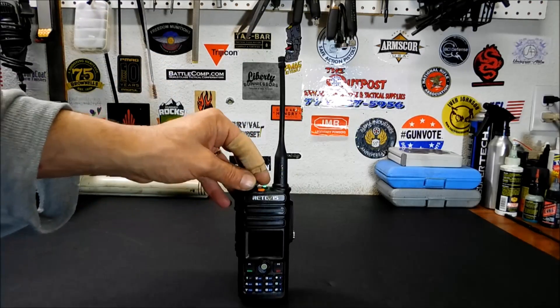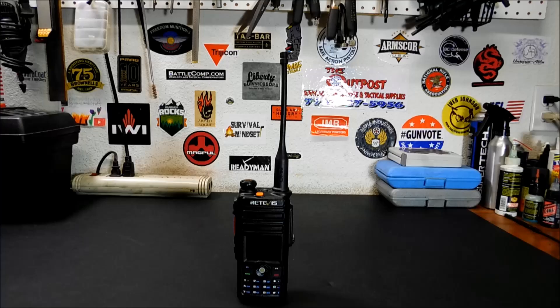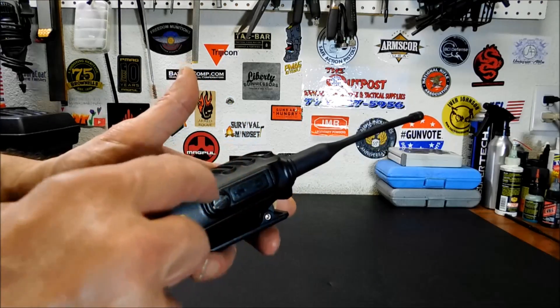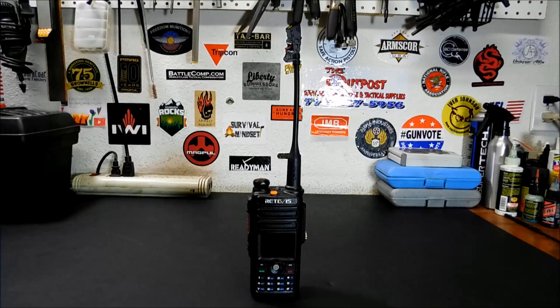It is waterproof — IP67 waterproof and dustproof rating. Everything is sealed up in this radio. I believe it can take up to 30 minutes in 1 meter of water. You'll notice where you connect your programming cable and other stuff, it's sealed up with a rubber grommet around the outside, and you'll need a screwdriver to remove that. Leaving it loose would affect the waterproofness of the radio.